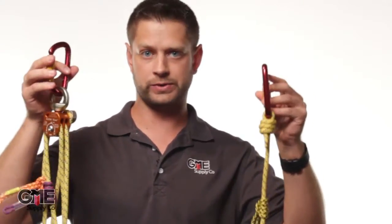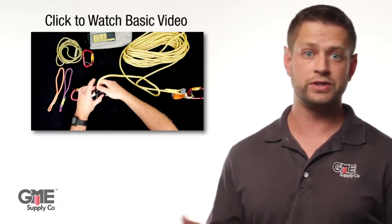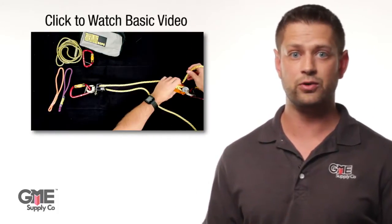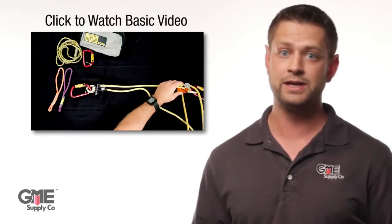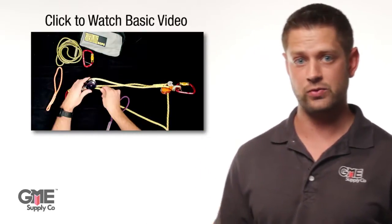Hey, Alex with GME Supply. What you're about to see is a how-to rig tutorial on the Sterling Rope Aztec Elite Kit. This is the detailed version of this video — it's pretty long but it goes through every step in close detail so you can see exactly how to rig this thing properly. If you want to see a shorter overview video, click here. If you just need a refresher on the steps, that's the one you want to watch.